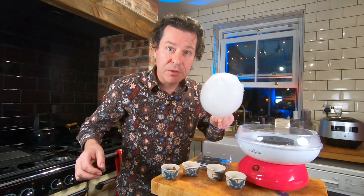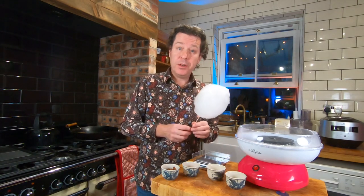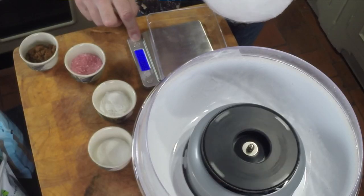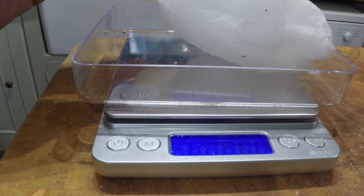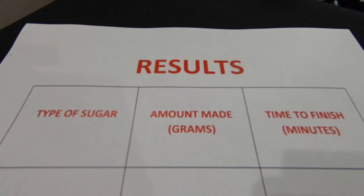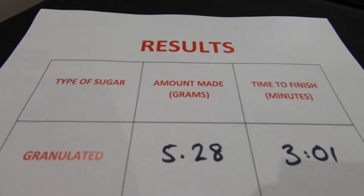That's our lot for the first batch of granulated sugar. I'm quite impressed. Now we're going to weigh it - just the candy floss - and make a note of that measurement. Then we'll clean up and get ready for the next batch.